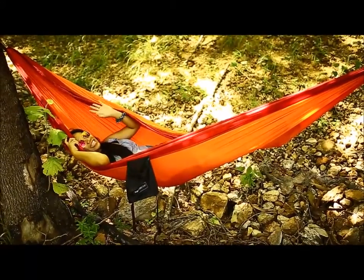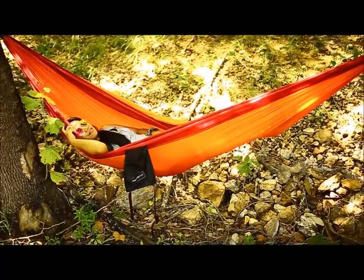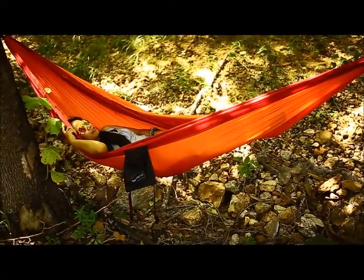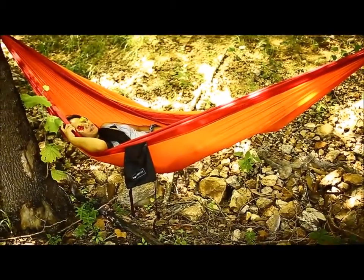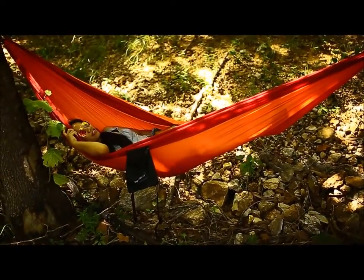Hi everyone, this is Shell the Grateful Mommy, and I'm here to review this fabulous hammock from Tripworthy. Our son is taking a nap now, so we took this time to try out this hammock that we got.